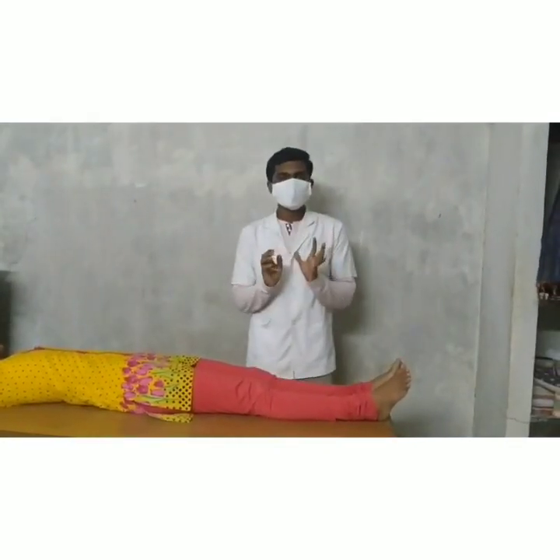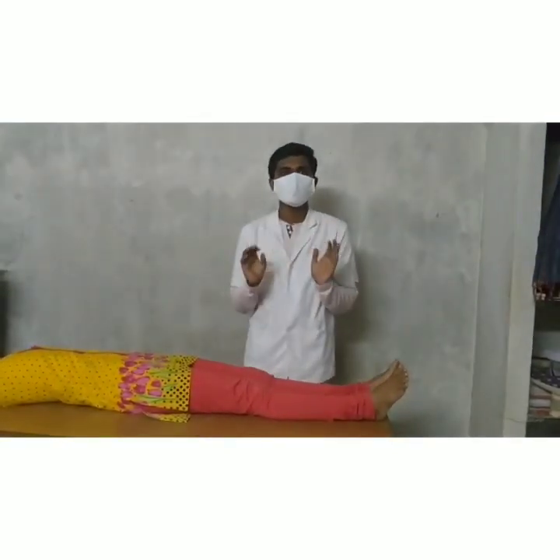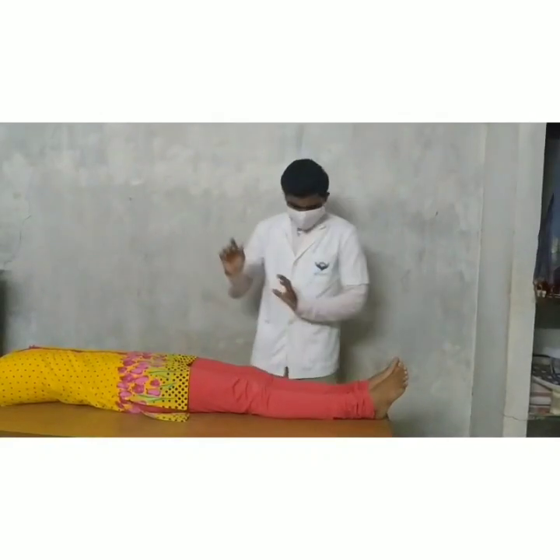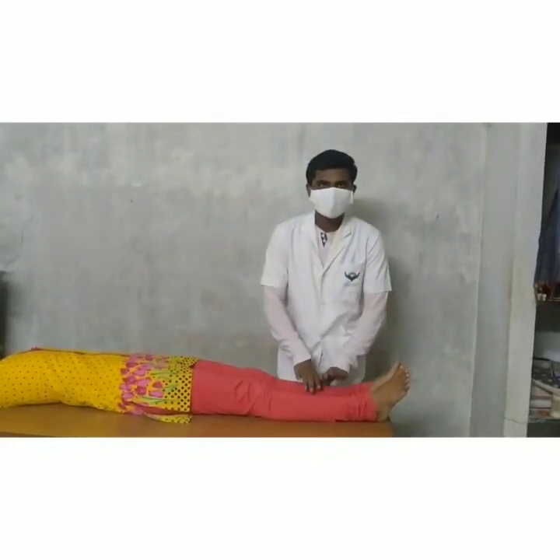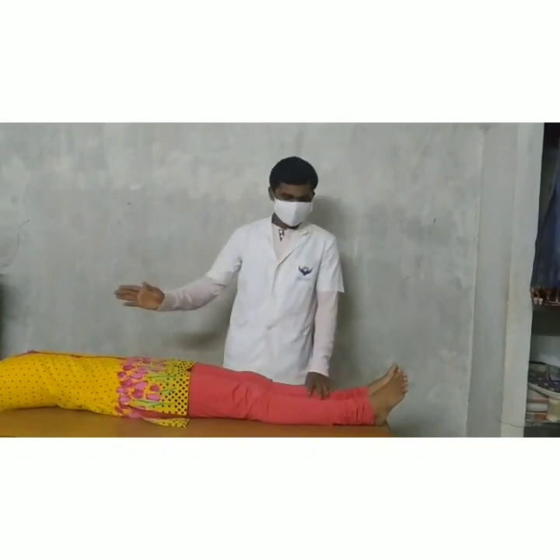First of all, an important point: the patient position. The patient position is supine lying position. In supine lying, the knee is in a fully extended position, the hip is in a rest position, and the head is in a neutral position.